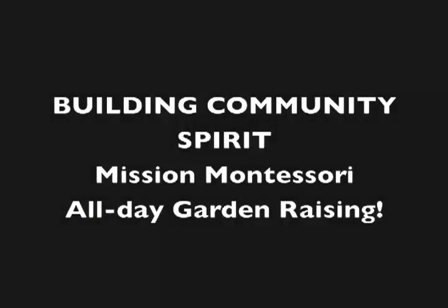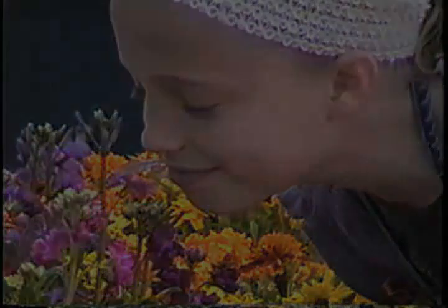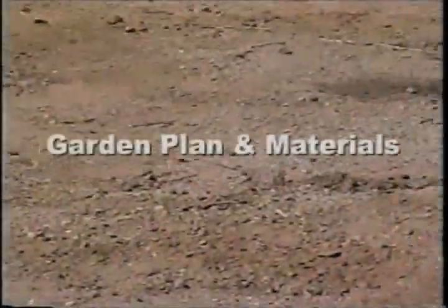Now let's move from Starshine Academy over to Mission Montessori for an all-day garden raising experience with the whole community. We'll consolidate this into a few minutes and it's going to be a little fast. I hope you'll be patient with some of the jerky photography because this was a very complex technological thing for the kids to figure out, but you'll be able to see the lovely progression of going from absolutely nothing and empty space into a wonderful garden by the end of the afternoon.